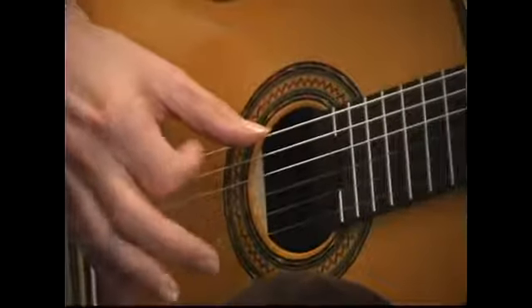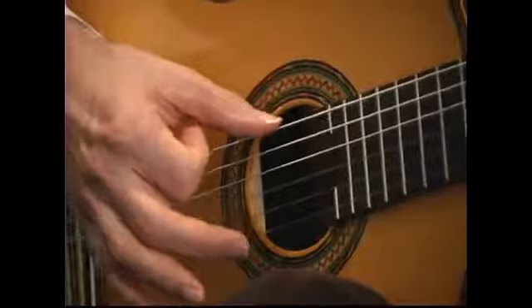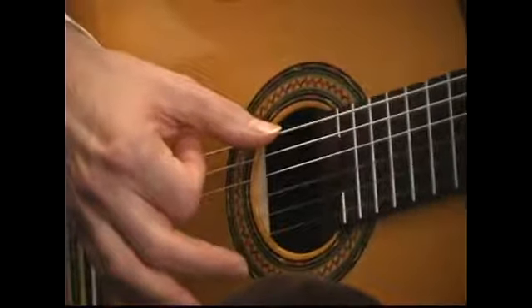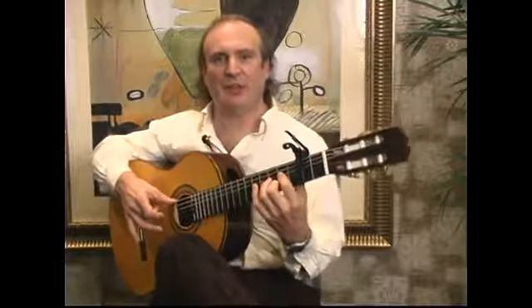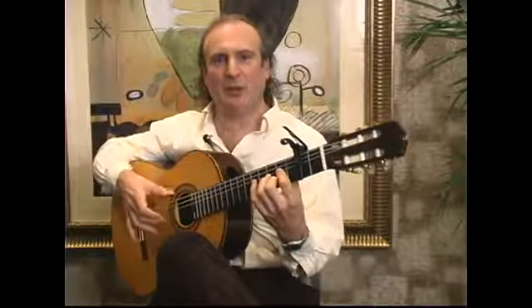It's really not important to try to hit all the strings on every stroke in either direction. You don't want to — it would be an unnatural kind of sound. So that's the one finger rasqueado using the index finger. Please see the next segment, where I'll talk about using the middle finger in one or two finger rasqueados.